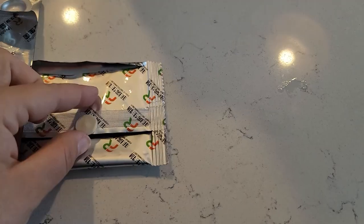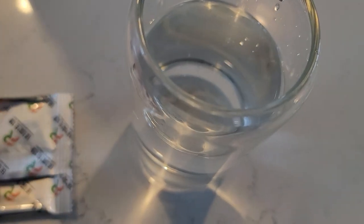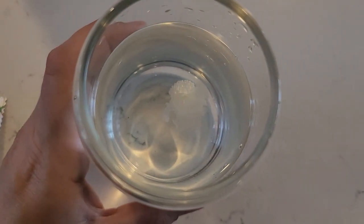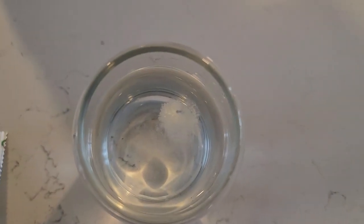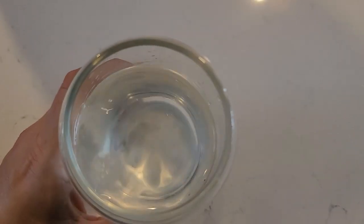In order to use these, you take a glass of water and you put one of the tablets inside to dissolve it. As you can see, it quickly dissolves into the cup — just like that.